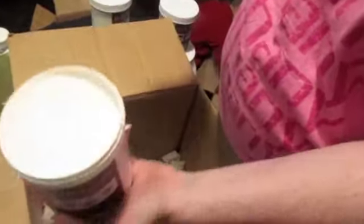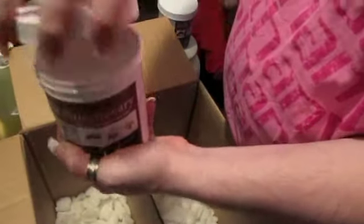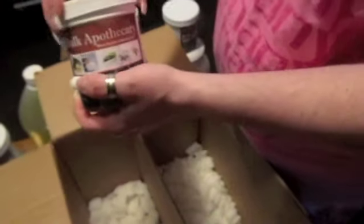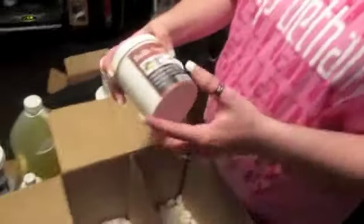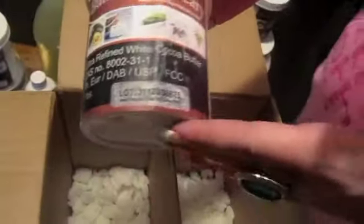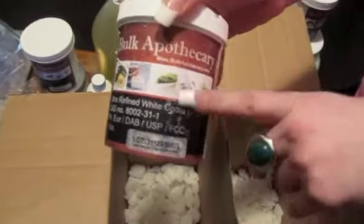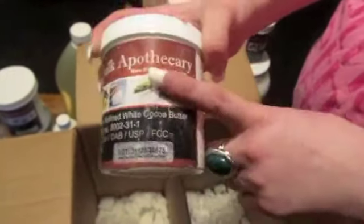That white refined one means it's already been processed. And then we have here — the lid is broken — ultra refined white cocoa butter. It doesn't smell like the other one because this has already been processed. That is all I got from that company, and it's called Bulk Apothecary — that's the website. I got the stuff at really good prices; I don't like to throw prices out there, but you can go on the website and see it yourself. Yeah, this is the beginning of my soaps.